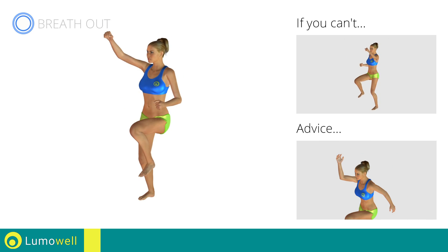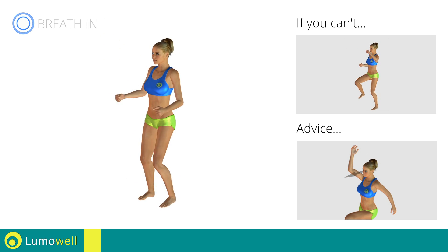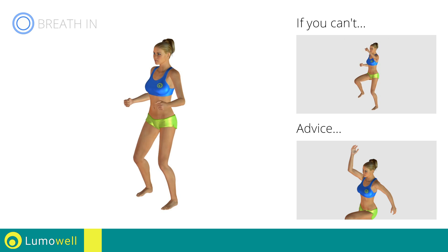Do not bend or curve your back. To keep straight, look forward at a fixed point in front of you and then tighten your abs.